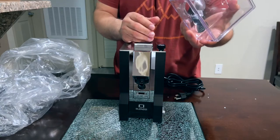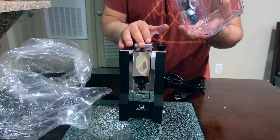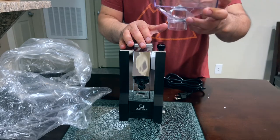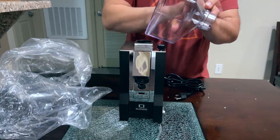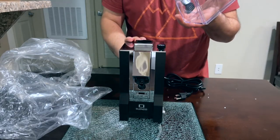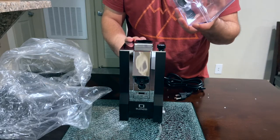This is the hopper bean. I think it holds about — I'm not sure — maybe around 200 to 250 grams of coffee. I'll put a link with a timestamp to tell you guys exactly how much it holds.